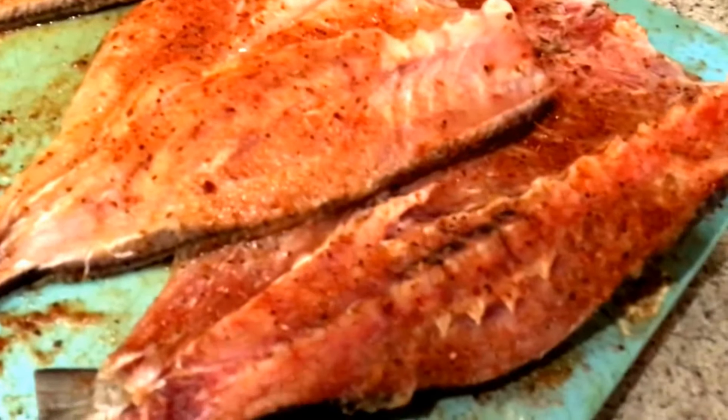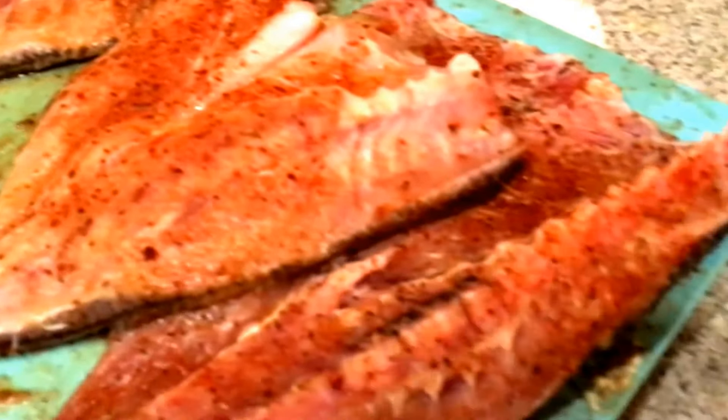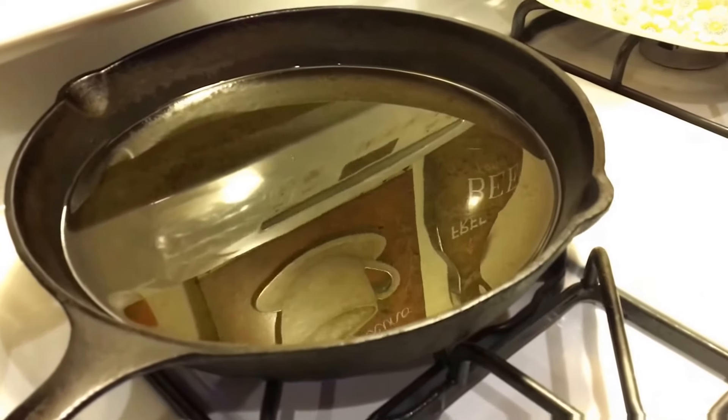All I did was take the seasonings that I liked. Whatever seasonings you like, you season your fish with those. Preferably some fish seasoning — garlic, garlic powder, parsley, whatever you like, put it on there. Now remember, my grease has been going for about 30 minutes warming up, keeping it at the right temp. It's pretty hot. You have to make sure your grease is super hot to fry fresh fish.